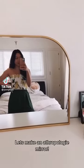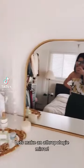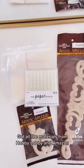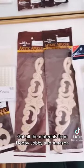I recently got this mirror from Target and I wanted to elevate its look and make it look more like the Anthropologie mirror, so let's make it happen. Here are all the materials I used that I got from Hobby Lobby or Amazon.